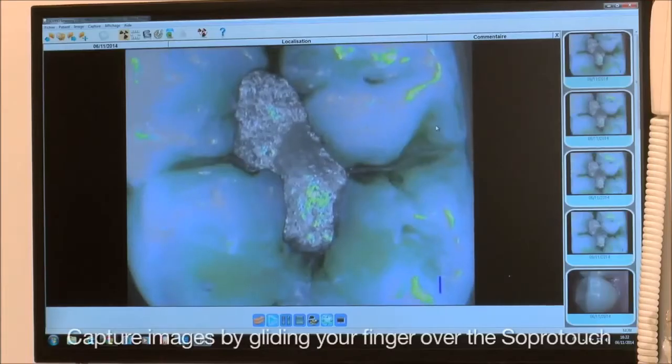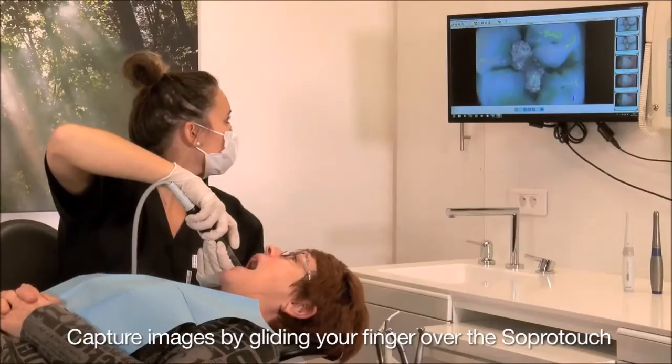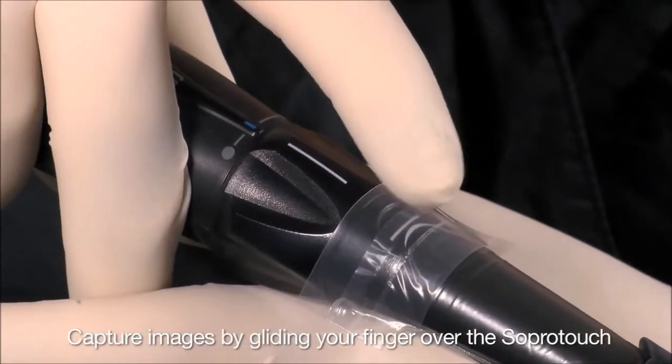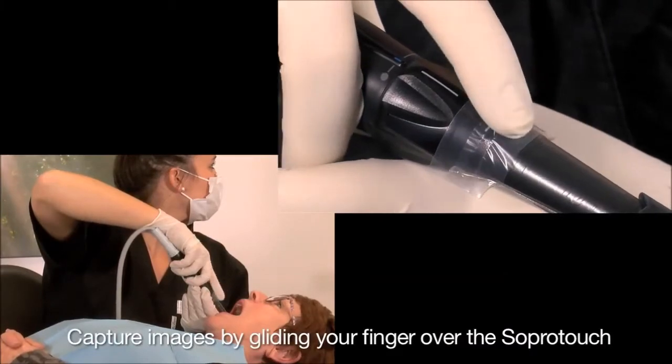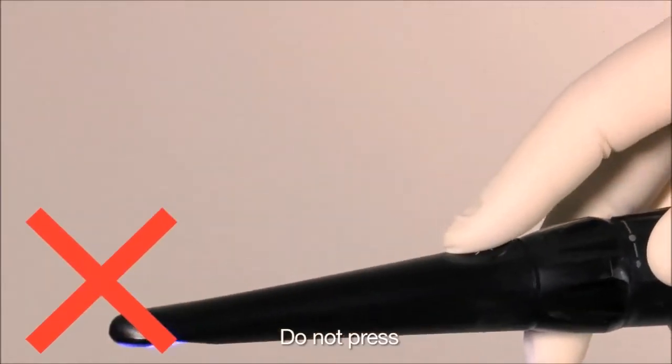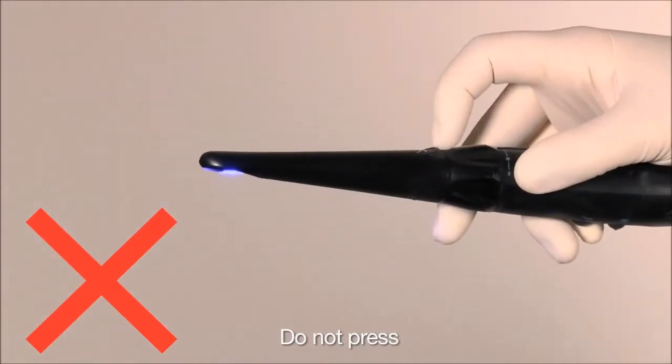When the image is clear, capture an image or video by gliding your finger over Sopro's patented Sopro Touch or by using a foot pedal. Hold the camera handpiece steady when you touch the Sopro Touch. No need to push or press the camera handpiece to capture the image or video.